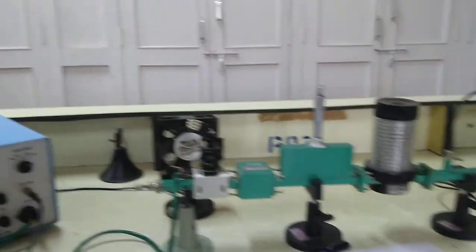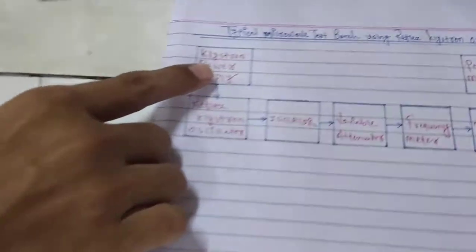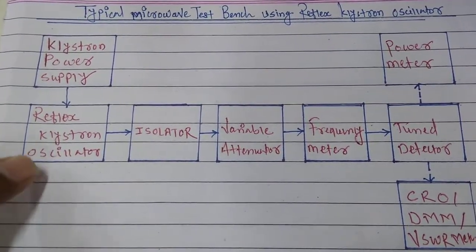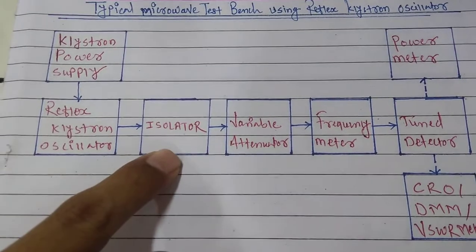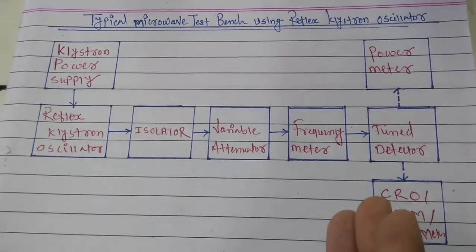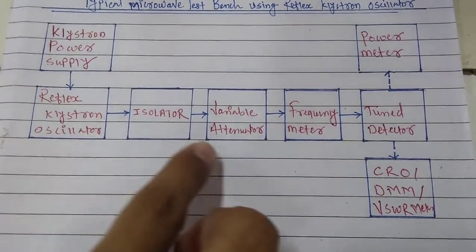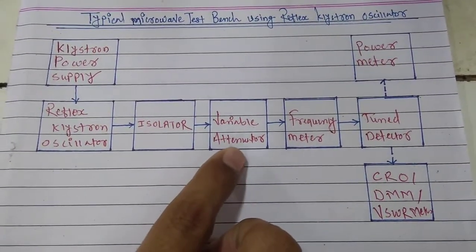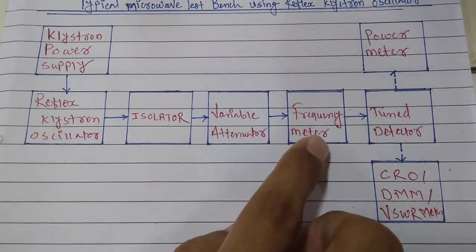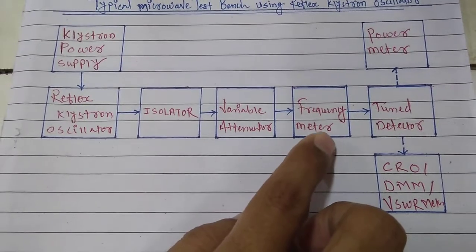Let us see the general setup in a block diagram representation. We have a klystron power supply, then a reflex klystron oscillator which is the klystron tube. Then we have an isolator which passes the signal in the forward direction only — if any reflections are coming from the load side, the isolator will not allow those reflections to reach the oscillator. Next we have a variable attenuator which can attenuate the microwave signal as per the position of the micrometer plunger. Then we have a frequency meter, which is a direct readout frequency meter that can measure frequencies in the X-band from 8 to 12 GHz.